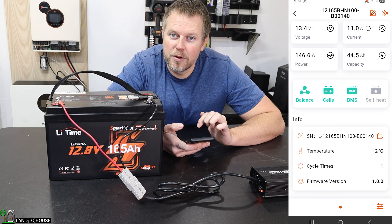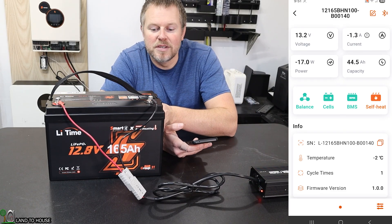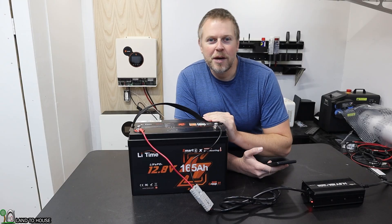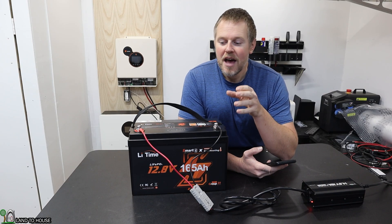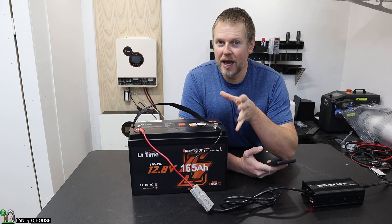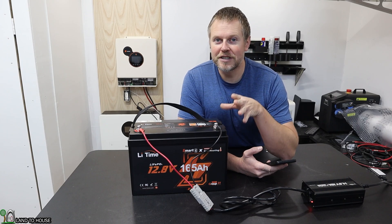You can already tell it's at negative 2 degrees. The heating element inside is warming up the cells, but it's going to be a little while before it's ready. When the internal temperature of the battery hits between 4 and 5 degrees Celsius, or 39 and 41 degrees Fahrenheit, the charger will switch between charging and heating up, and then it will finally kick over into completely just charging the battery.